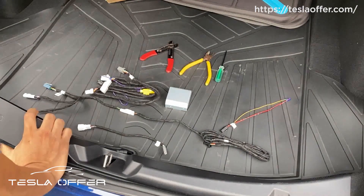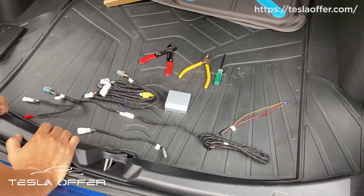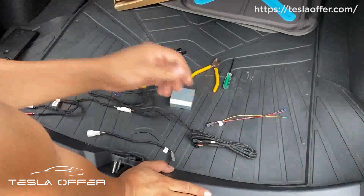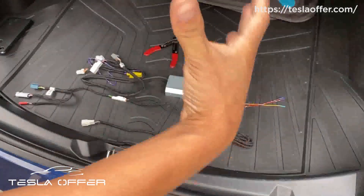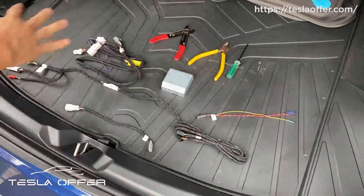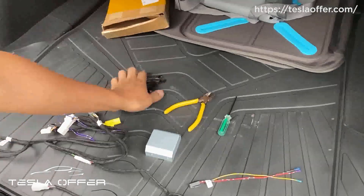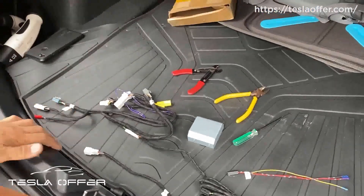Hi, this is Raymond from Tesla Offer. Today we are going to teach you how to do a V2 upgrade. For most of you, you only need this kit. But for some of you that have our older version of foot sensor, you might need to replace the big control unit too. But today we will go through the basic upgrade kit. We need three tools: some wire cutters, a screwdriver, and some electrical tape. Let's get started.